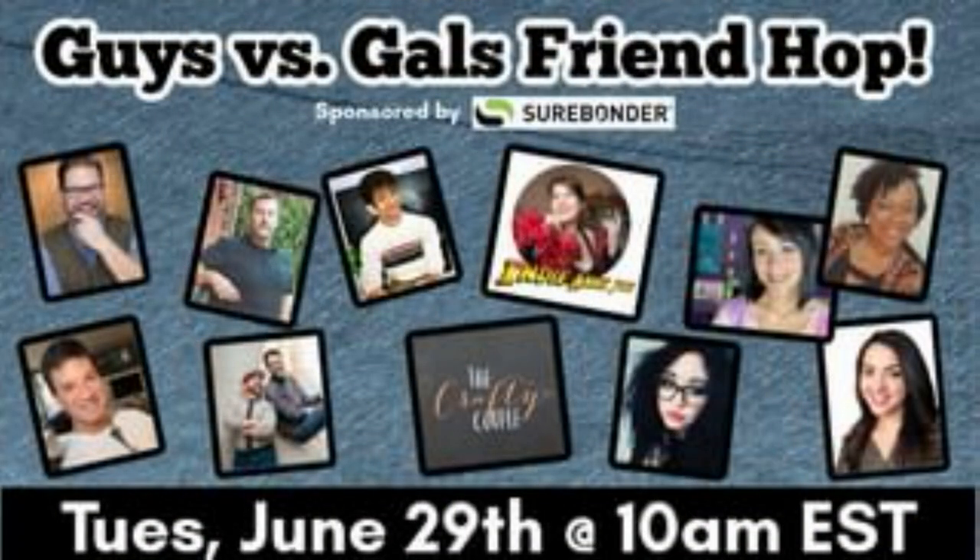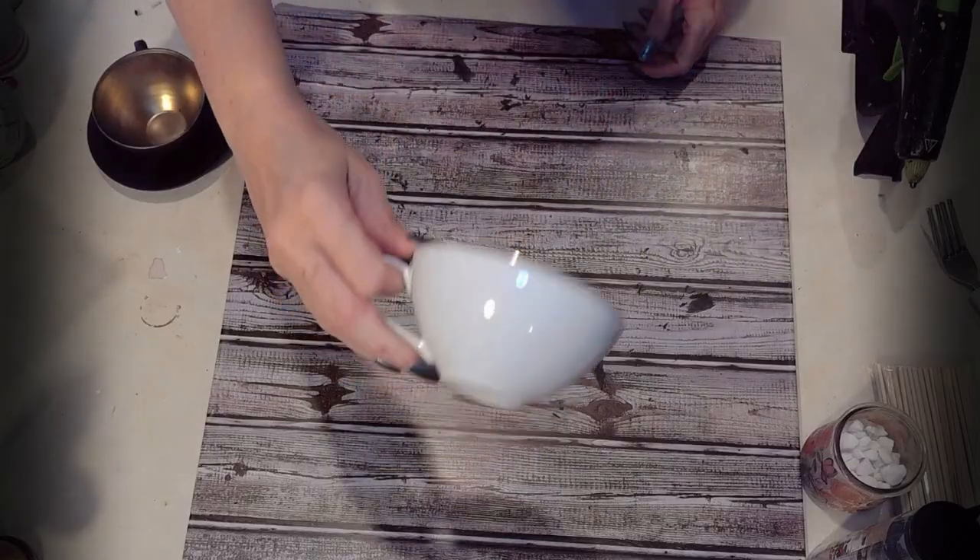I wanted to tell you guys that this is part of a very special collaboration called Guys versus Gals Friend Hop. We're not really challenging each other, but I thought it was cool to collaborate with wonderful male creators here on YouTube as well as my wonderful creative crafty sisters. This collaboration is being hosted by my dear friend Jamie of the Crafty DIY Guy. You have to check out the other channels — this is part of a hop so you don't miss a single project.